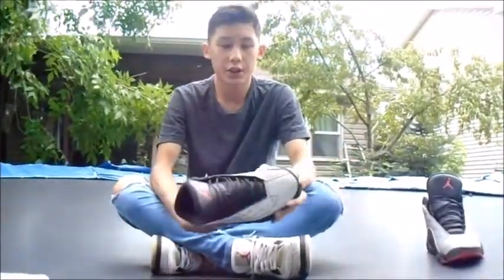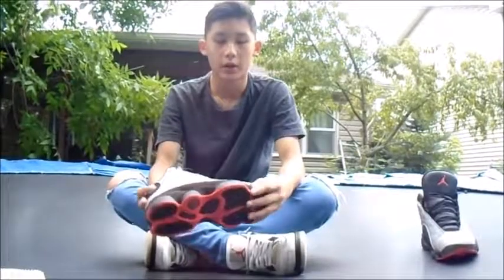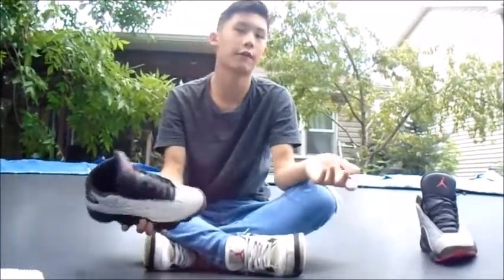Today I'm reviewing the Jordan 23 PRM Infrared 23. The cool thing about this is it has 3M all around. And if you don't know what 3M is, it's a reflective material that's like this color. But when you shine a bright light on it, like a flash or something, it becomes a very, very bright light gray. I'll show a picture right now.